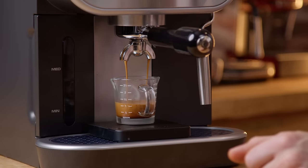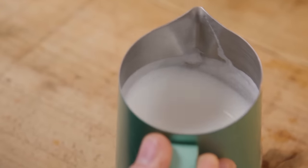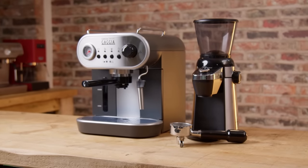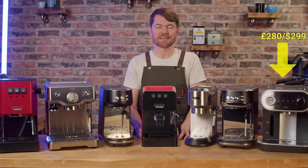I wasn't expecting to be all that impressed with this but it really took me by surprise — I think it's a really good machine all around for the money. And it's really good value if you're buying it from Gaggia Direct with the MD15 grinder package, which isn't espresso capable out of the box but will be if you shim it with the included shims. We'll talk more about grinders a bit later in the video.